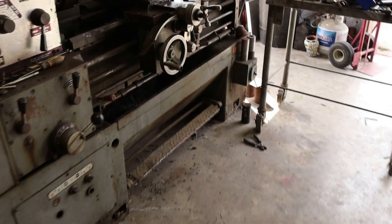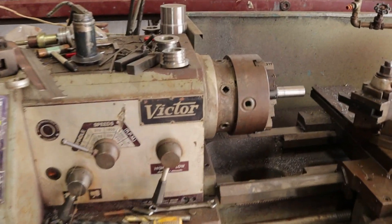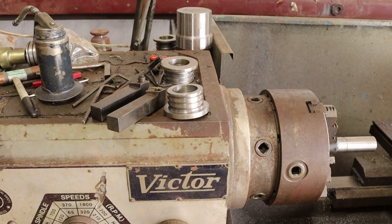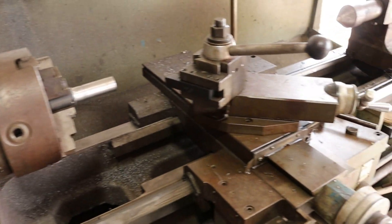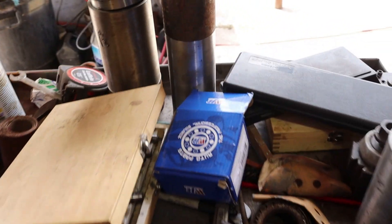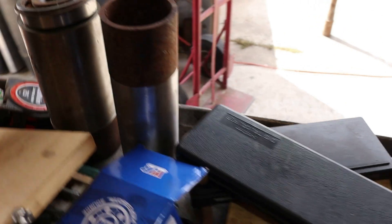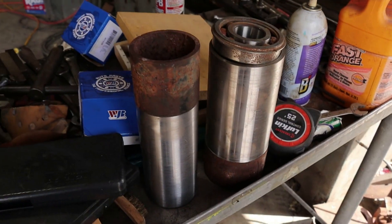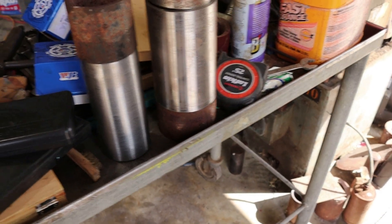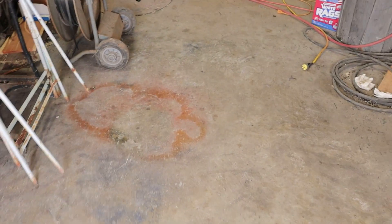I do have an old lathe over here, so I'll be able to machine just about anything I'm going to need to adapt to that. I've got a bunch of old junk — I'm building a water swivel, trying to use different bearings and different sized pipes and machining different things. But we're going to make something happen.